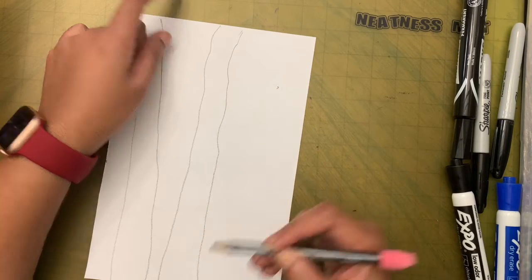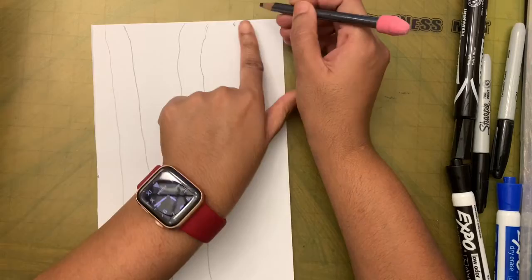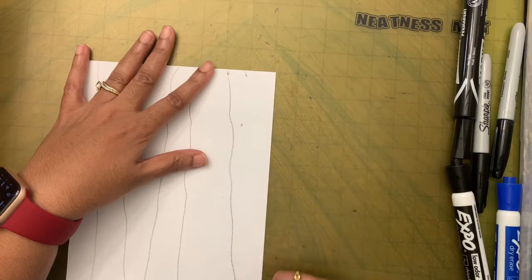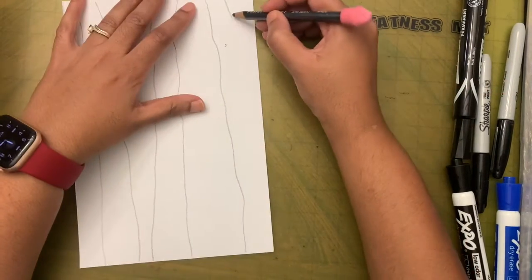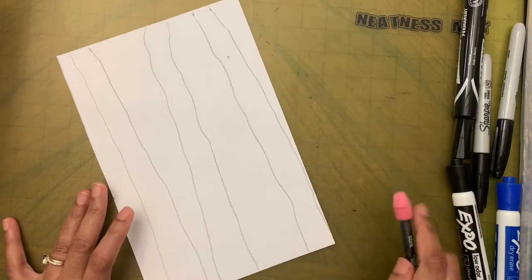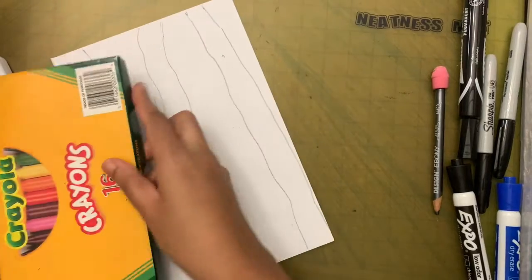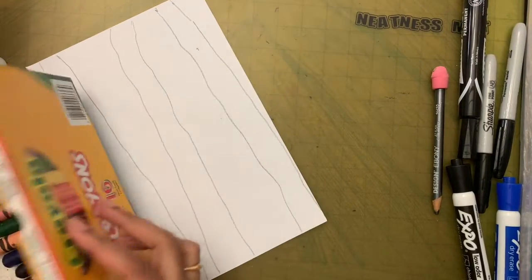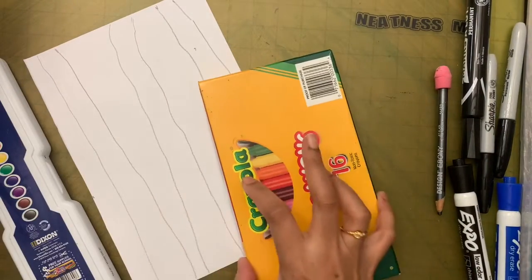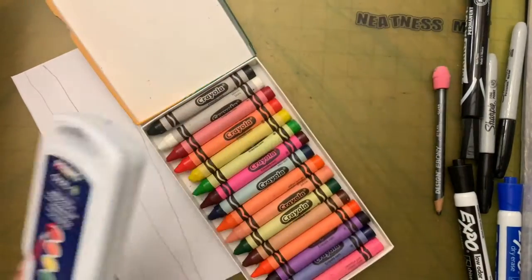Don't make the lines super straight — that would not look like a tree. Okay, the pencil lines are done. Now I'm going to put the pencil away and take my crayons.